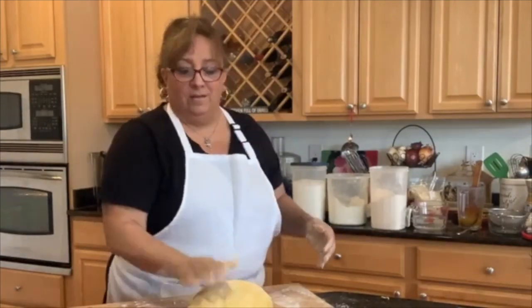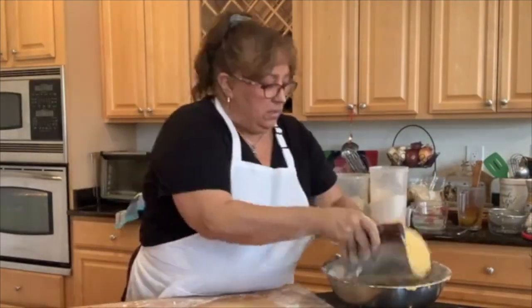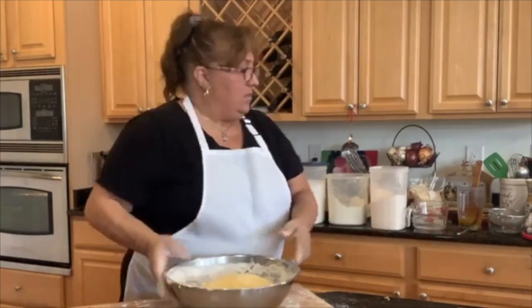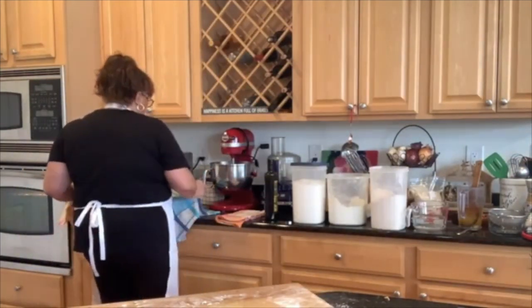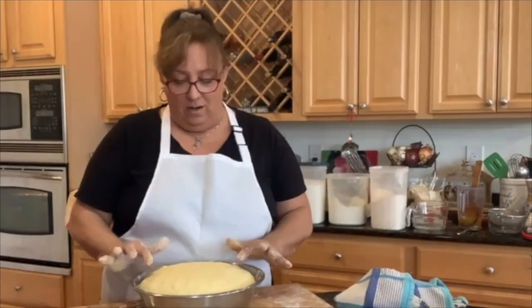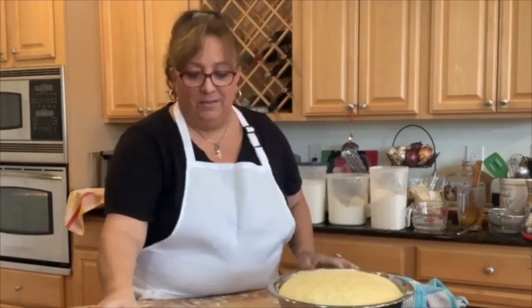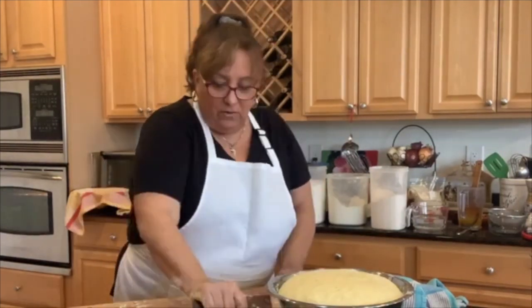Look at that beautiful dough! We're going to take our original bowl, stick it in there — look how pretty, it's got a nice little orange hue to it. We're going to cover it with a clean cotton towel and set it aside to rise. With the magic of television, we have another one made earlier — it's risen to fill the bowl, more than doubled in size.